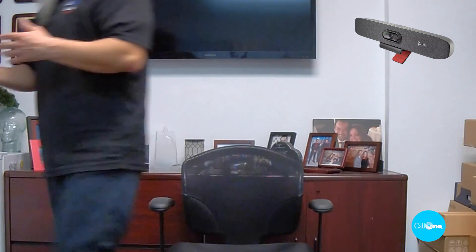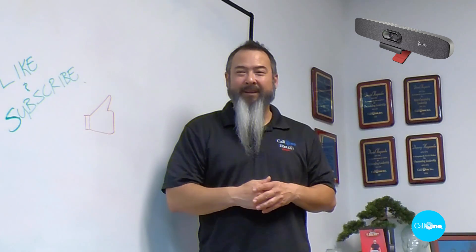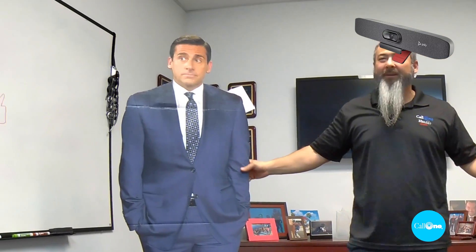Now we have the Poly Studio R30 connected. I have it set to group framing, fast, wide frame. Let's do some demos — heading over to the whiteboard, counting to four before it reacts. Now I'm over here and getting to the other side, and all three of us are in the frame. So it has all three of us in frame very quickly.